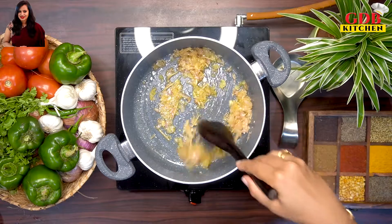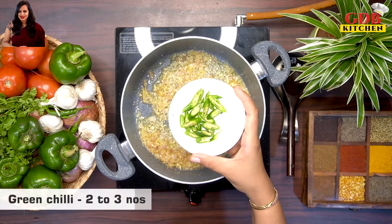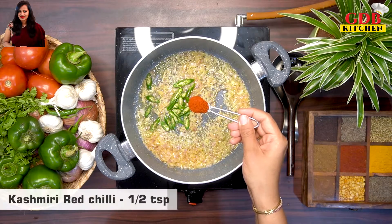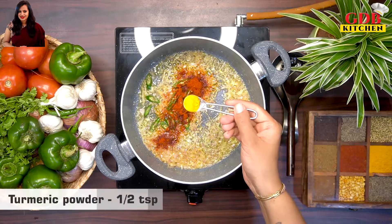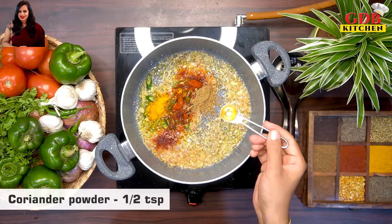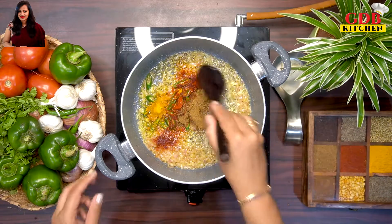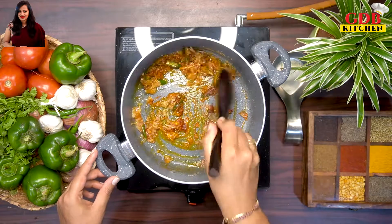Fry until the raw smell is gone. Add green chilies, half a teaspoon, and 1 teaspoon of Kashmiri red chilli powder. Add 1 teaspoon each of coriander powder, cumin powder. Mix and fry the chilli powder on low flame.